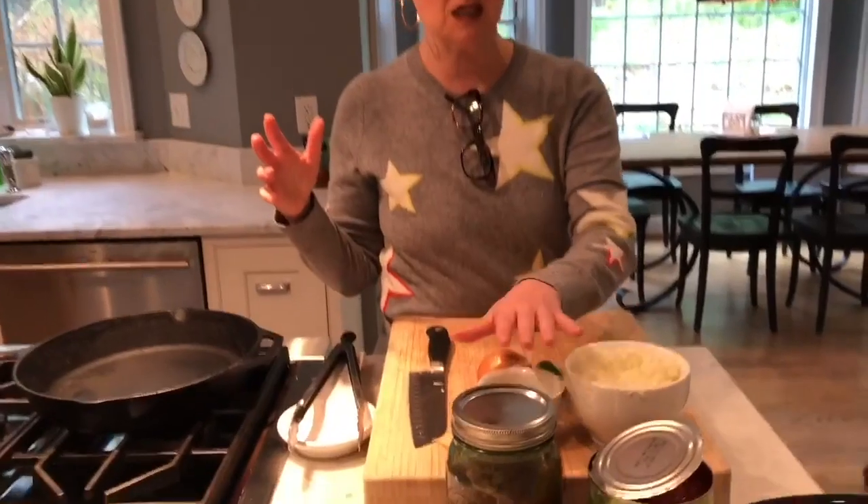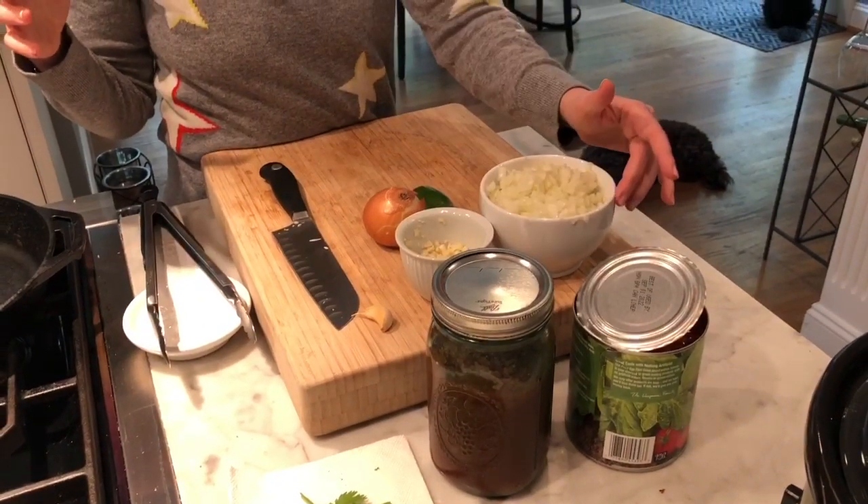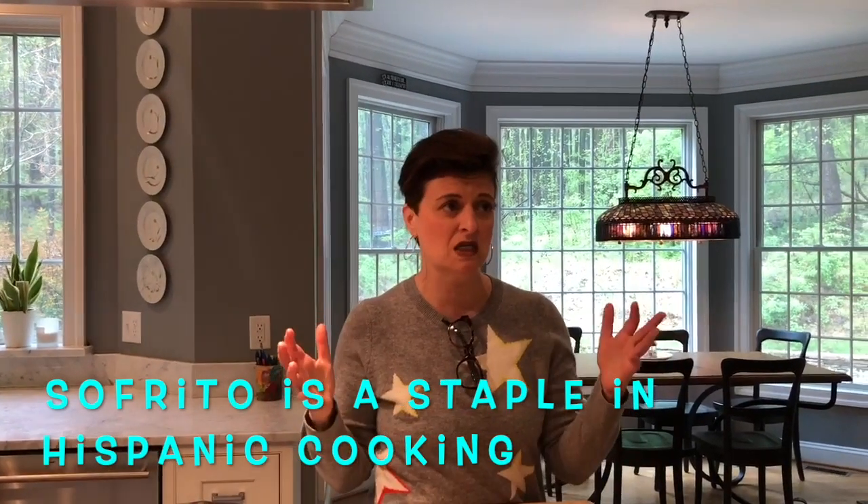Before we get to the actual dish, we need to make what's called a sofrito. Every country has their own version of sofrito, but it usually consists of onions, garlic, tomato, and usually bell pepper. Every Hispanic family has a jar of sofrito in their refrigerator. It's what you start everything with, whether it's stews, soups, meat dishes, rice, anything.